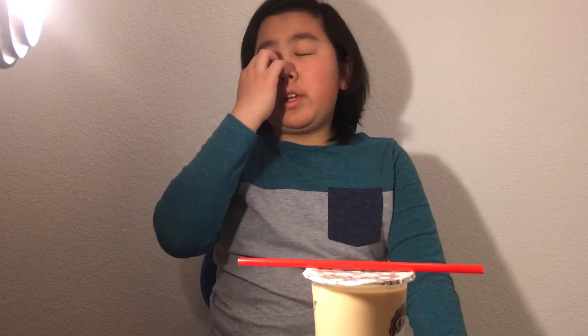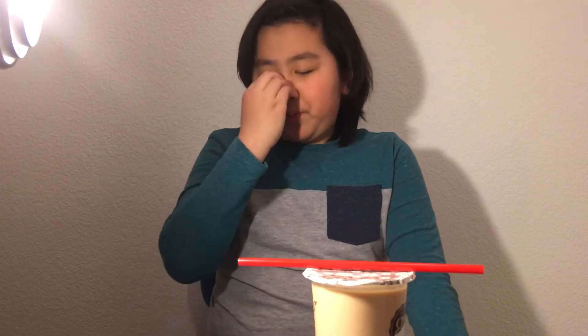Hey guys, welcome back to another video. I'm sorry, I apologize — I have not posted in quite a while. I've been busy a lot, but that is besides the point. I hope the lighting is okay for you.